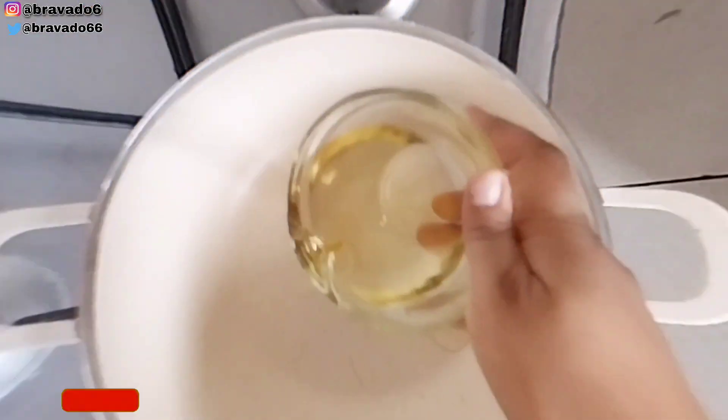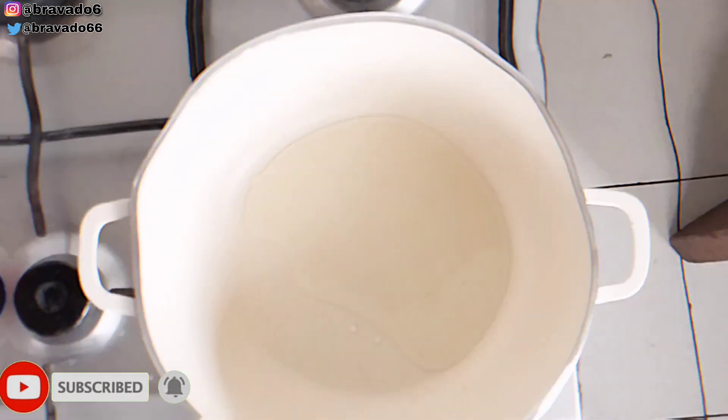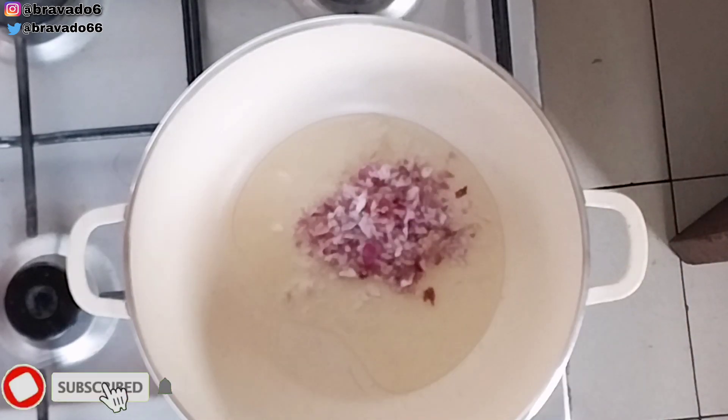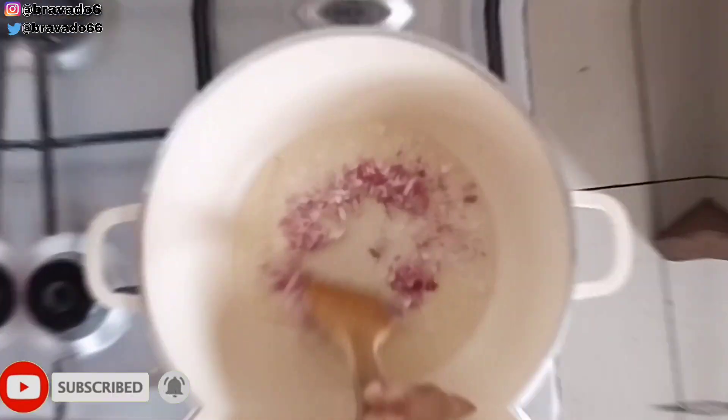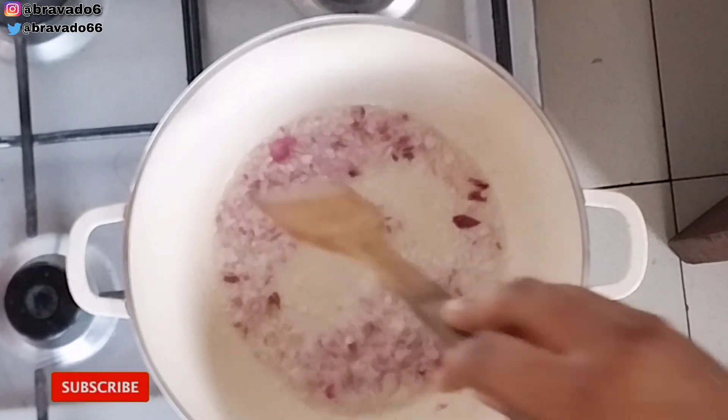Next up, I went in with vegetable oil in my pan. I added some onions and allowed them to fry for a few minutes, just stirring everything to combine. We are building flavor, guys, so we need to start with the starter pack.